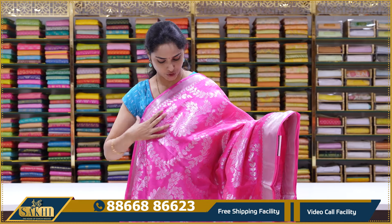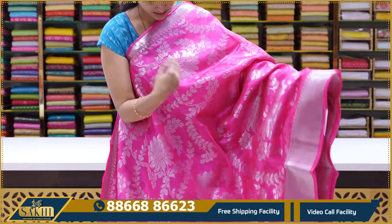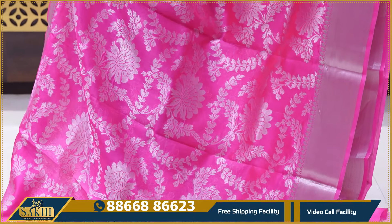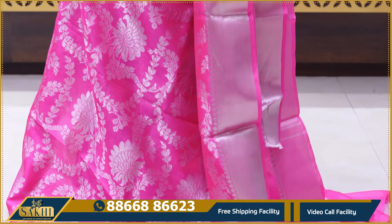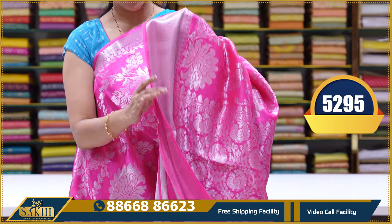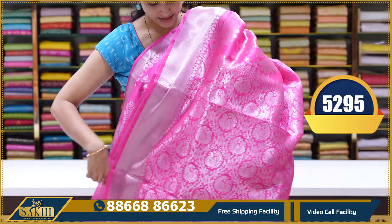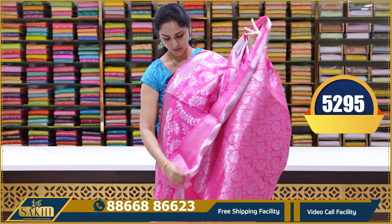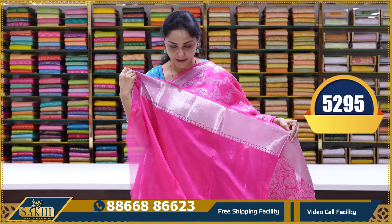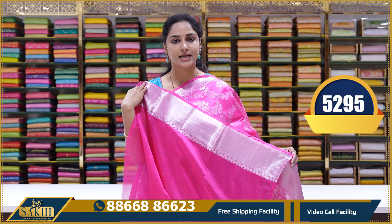Next material is a tissue base saree. This is a nice shade of neon pink. The body has silver zari weaving all over. Pina border is a large pedda border — a cuddi border with silver weaving design. This is a single piece saree with pallu. And we have a plain blouse with border. This saree's price is ₹5,995.